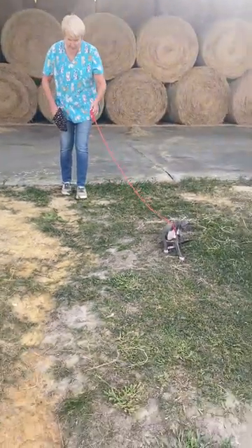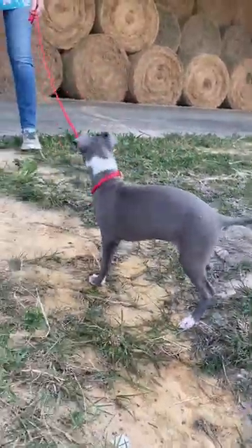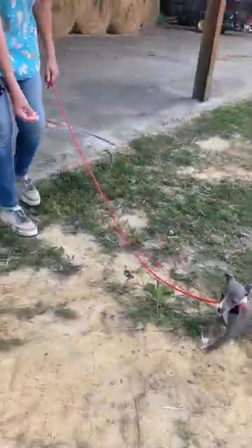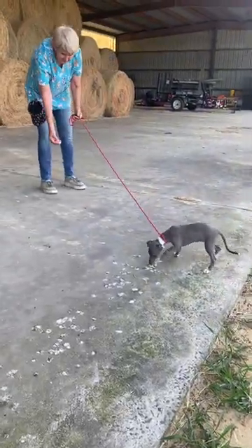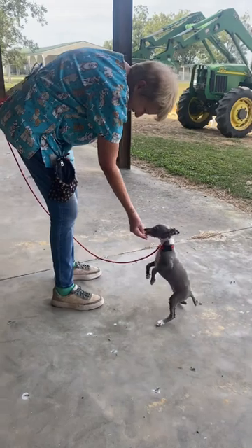You don't want to keep repeating 'Puppy, come' — if she doesn't respond, quit saying it. Puppy, come. You don't want someone distracting you during this either. Puppy, come. Good girl. Little nudges. There you go, good girl.